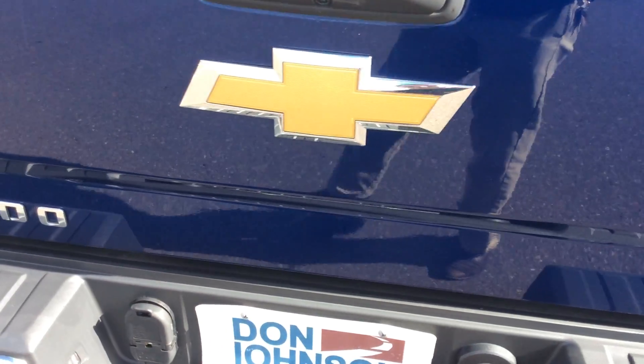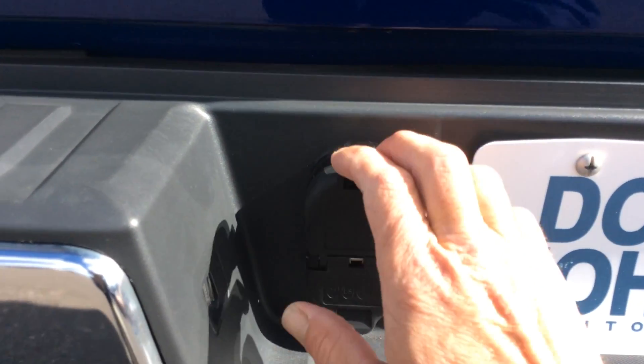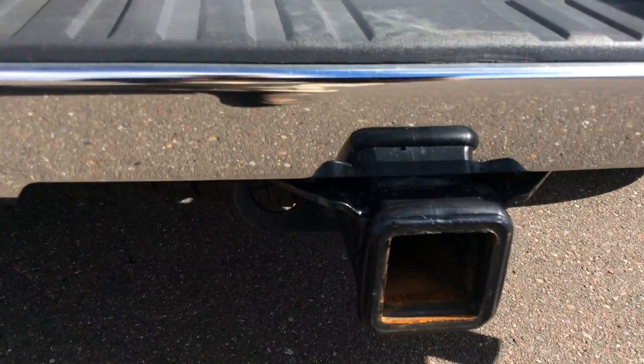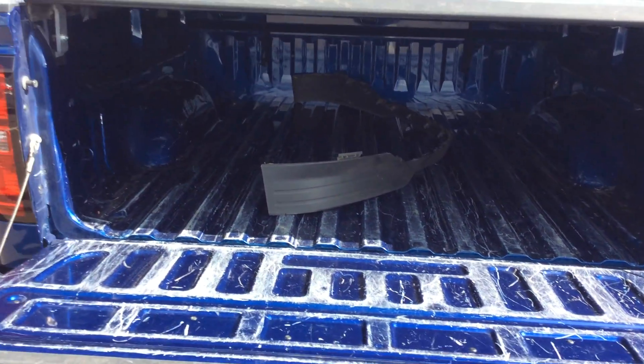We're also set up for towing with a flat hitch, 4-prong, and 7-prong wiring, and obviously the hitch down below here. Right here is going to be my backup camera. Taking a look on the inside of the bed, you can see plenty of room in there.